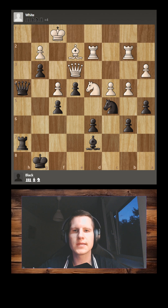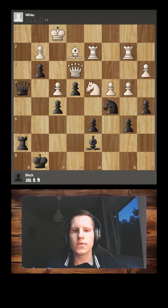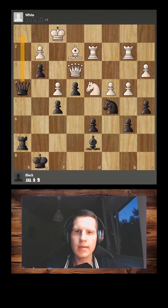Could you solve this puzzle for black and mate white in five moves? Here, black was actually Tigran Petrosian, an Armenian world champion, and he played against Paul Keres in 1959. You can pause the video and try to find the solution.